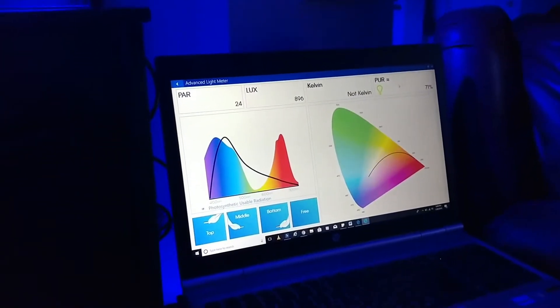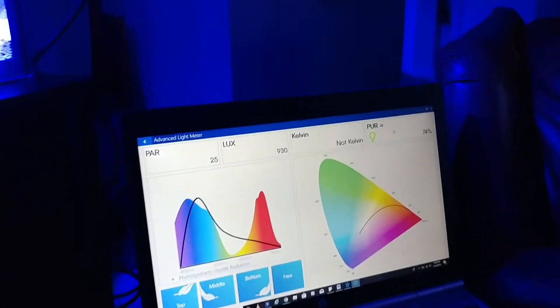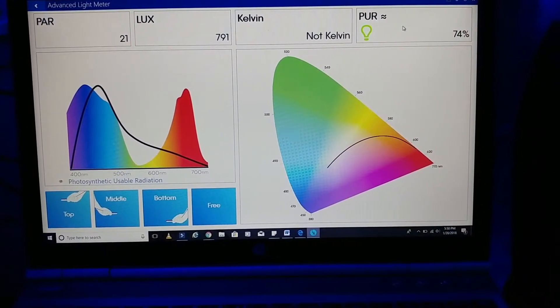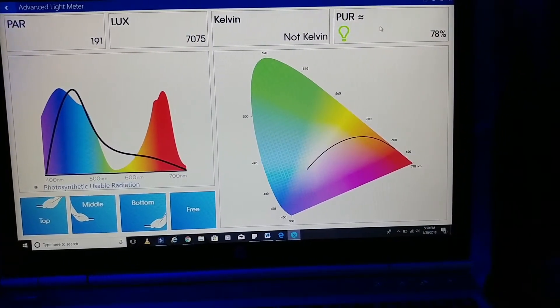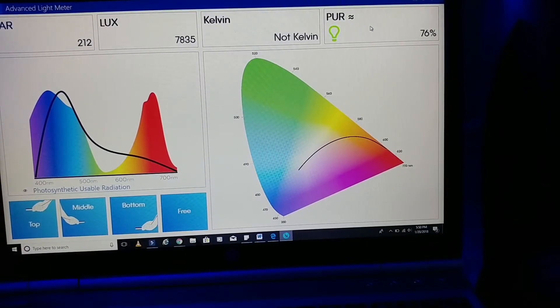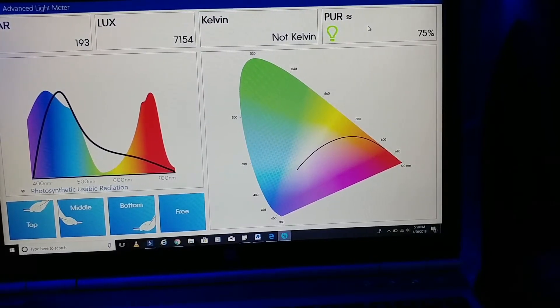I did make some checks just before I started this video and I can tell you they're pretty high right now, so I'll be adjusting those once I get a chance. Let me move the camera so you guys can see the PAR readings around the tank. This is going to be the front sand bed, jumping up around 212-215 with the PAR sitting around 75-76%.